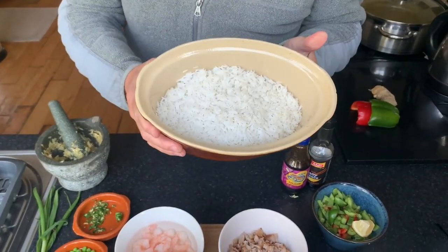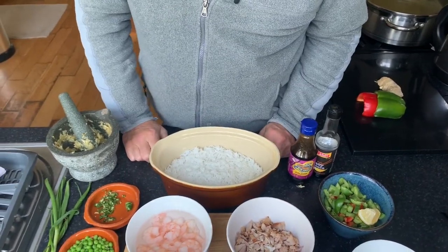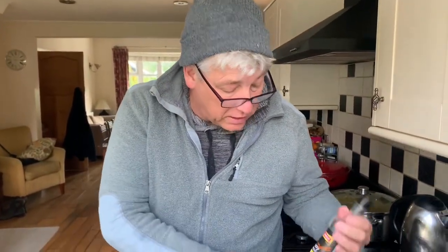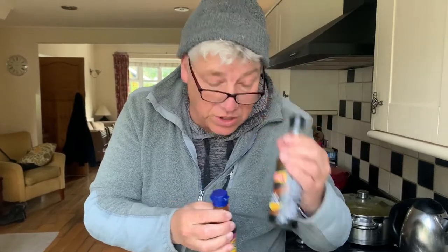We've got some rice which I actually cooked last night and put in the fridge - it needs to be quite cold. It can't be rice that's just come out of the pan. Then just a couple of things: a bit of dark soy sauce and a little bit of hoisin sauce, which is optional. But the dark soy sauce you definitely need. So without further ado, guys, let's go cooking.